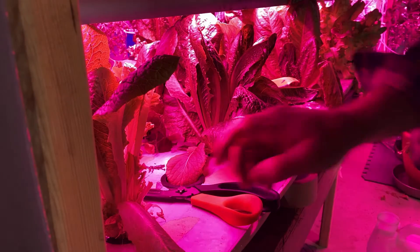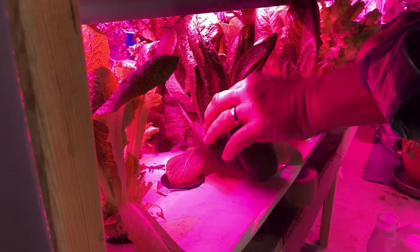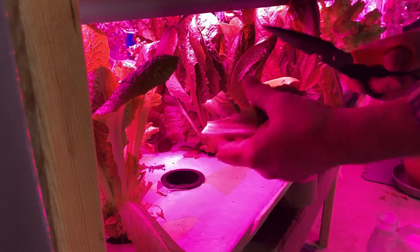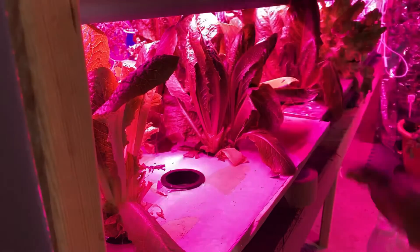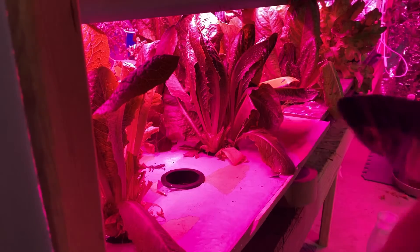This is actually stuff that we're going to be using and give to my parents. We're just going to cut. I have moved it so many times. Some of it is arugula, some of it is fancy lettuce, some of it is fancy red lettuce, curly lettuce.